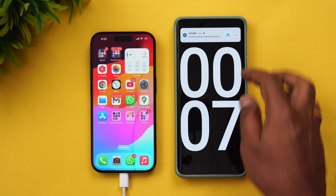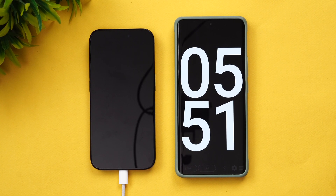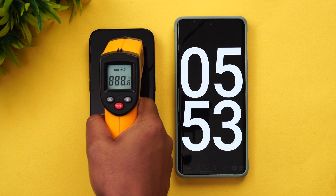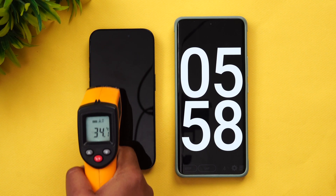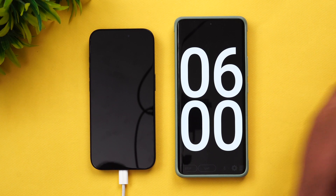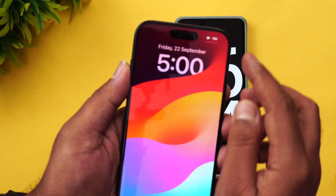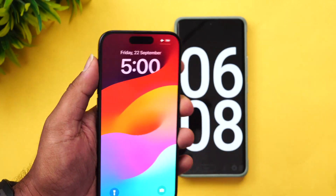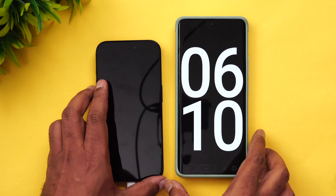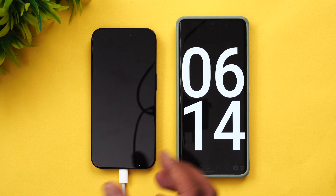We're into five minutes of charging. Let's check the temperature — you can see here 34.6 degrees, which is nominal; it should be around 32 before starting. Now let's see the battery. At around six minutes of charging, you can see 14 percent of the battery is charged up.